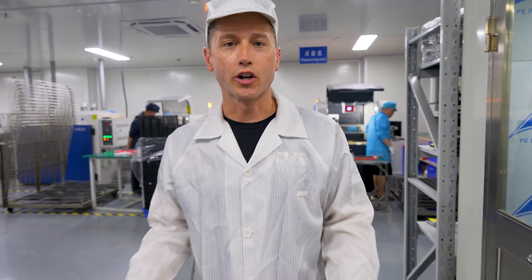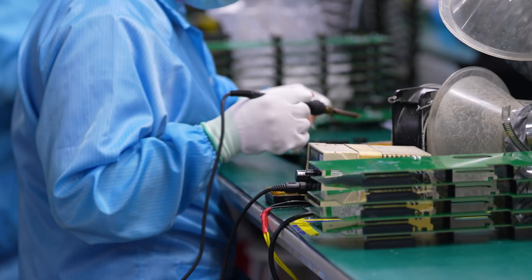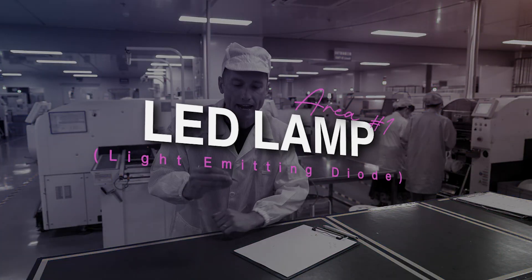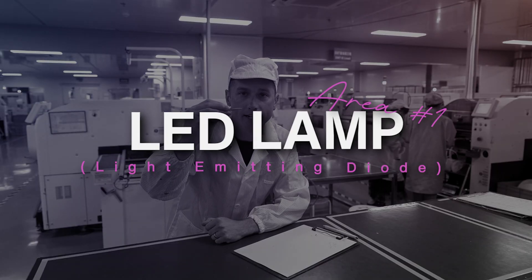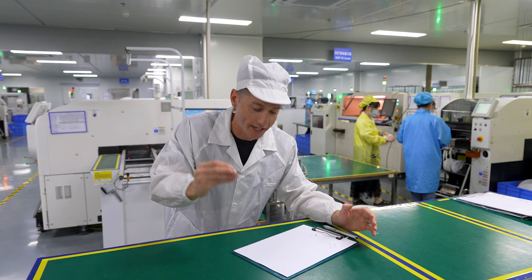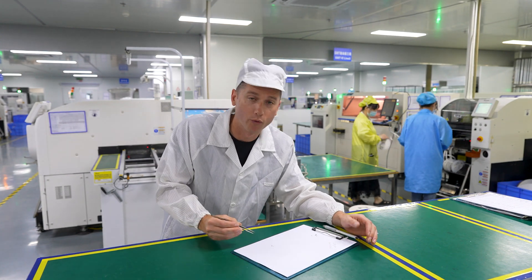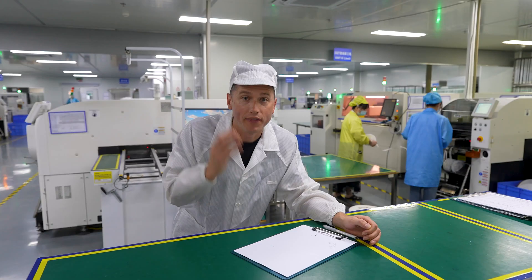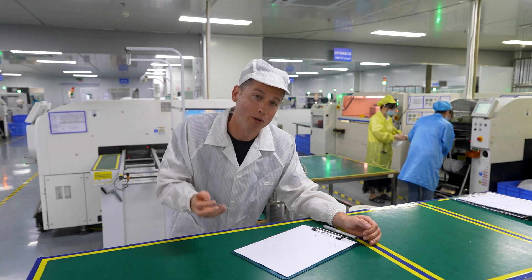Now we are in the SMT production line. This is where the magic happens and the first step to all things LED screens. It all starts with the lamp — this little tiny diode that I'm holding with this tweezer. To give you a reference for how small this really is, I'm going to put it next to a grain of rice. That little diode is what makes up the majority of the screen. That's what your eye is seeing, that's what's producing the image.